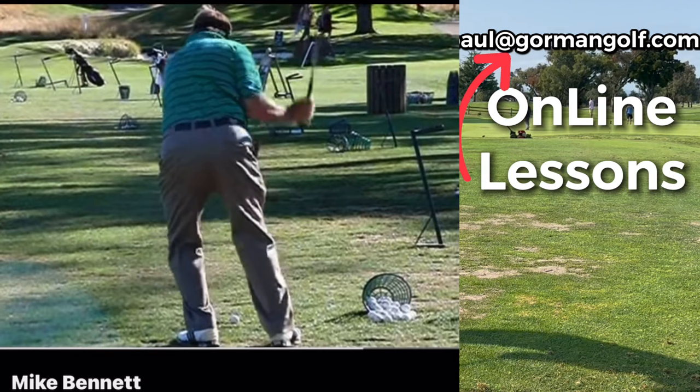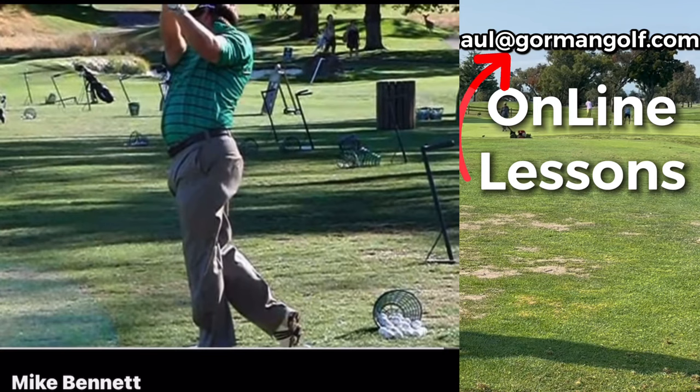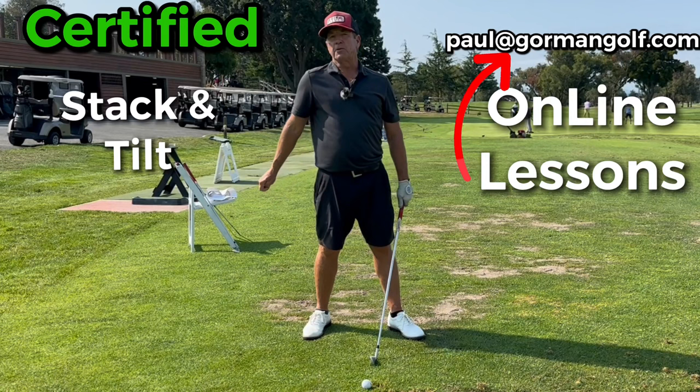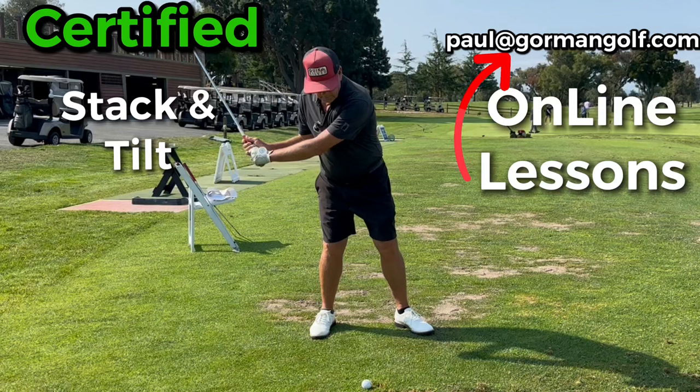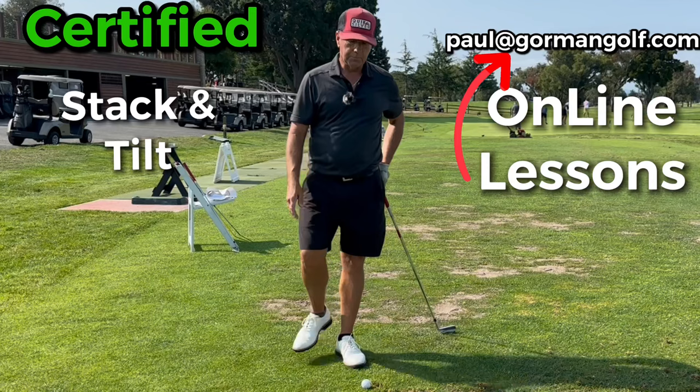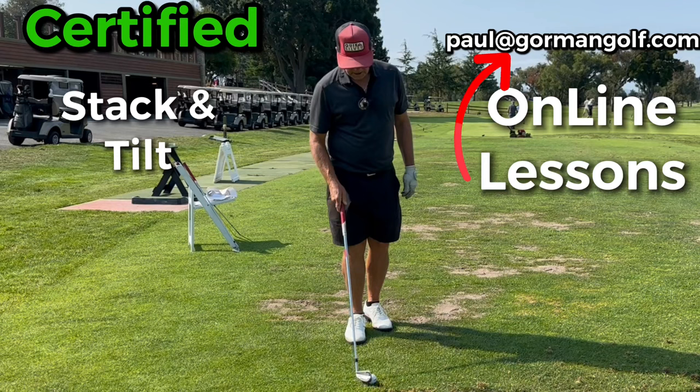For you guys out here working on the range once a week, think of the word 'anchor.' You could anchor on the right side, but you might hit behind. Most people should be anchoring on the lead side. The big hitters - a lot of big hitters on tour do that, such as DeChambeau and Cameron Champ. You see Bryson going like this - launching that ball.